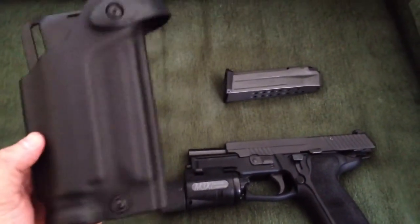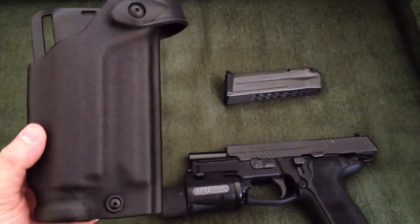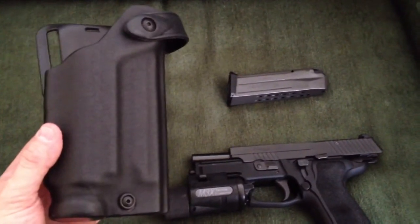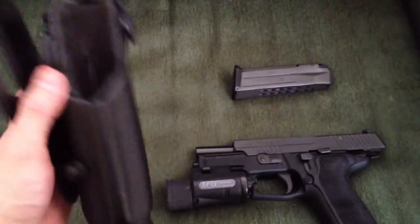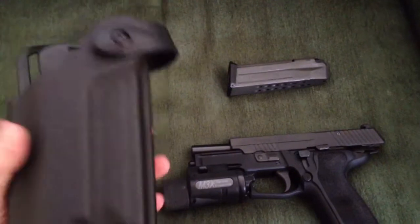The ALS will not work because the slide on the Elite series with the bigger extractor makes the slide a little bit thicker. But the 6280 with a little bit of work on the holster, it'll work just fine.